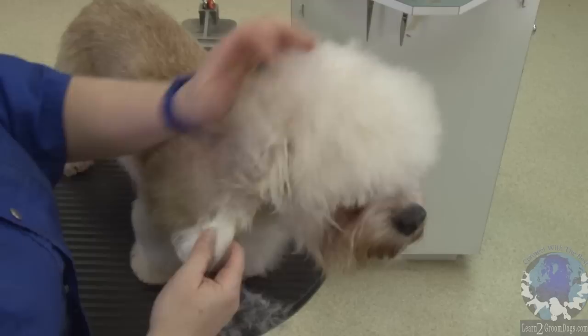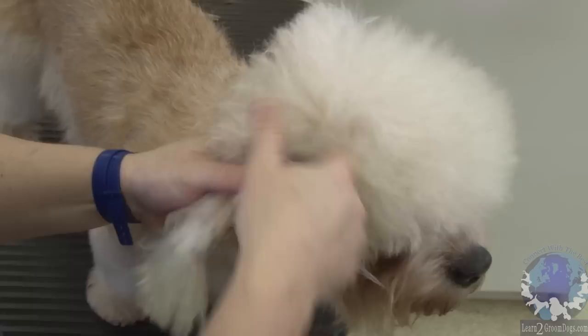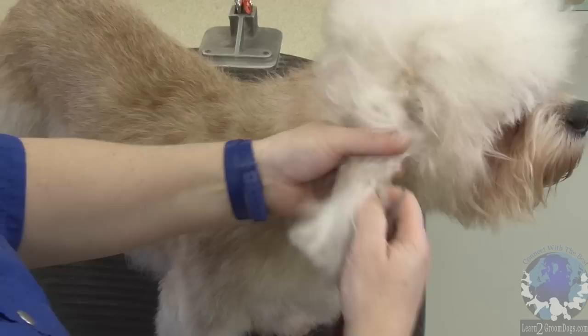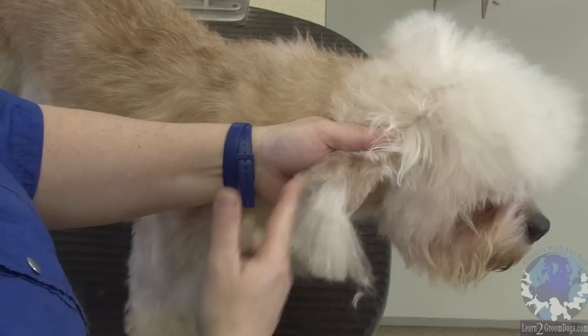So then we're going to strip a little triangle right there. That's going to separate the top of the ear that we use for fill on the top knot from the bottom of the ear, which is the tassel. You're going to start that right beneath the fold of the ear. This is like one continuous band of hair, so you want to separate the ear tassel from the hair above it, so that you have your nice triangle here. Just strip it down to the sides so you have a nice V there.